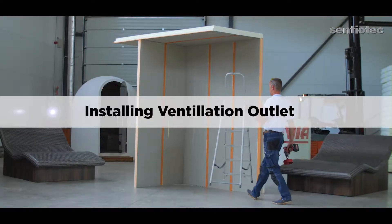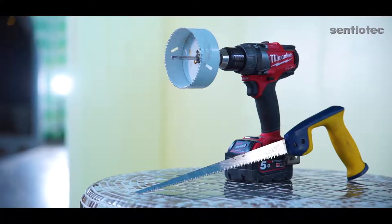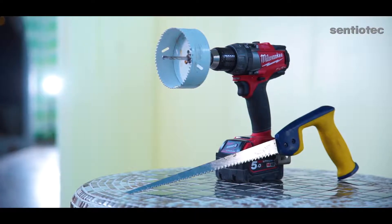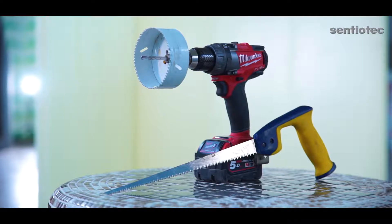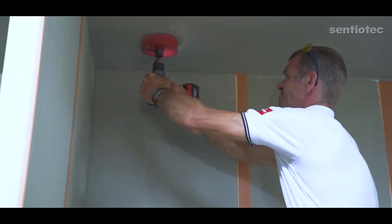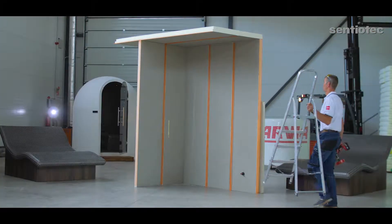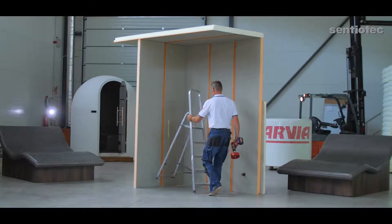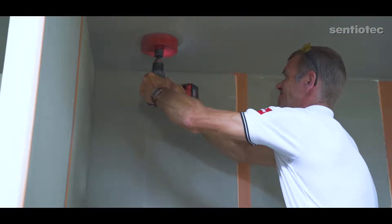How to install a ventilation outlet. We'll need these tools: a drill, a hole saw with a diameter suitable for the ventilation outlet, so either 100 or 125 millimeters. Just in case, place a handsaw near you — if the hole saw doesn't cut it, the handsaw helps you finish the job. We'll need these products: a ventilation outlet with a diameter of 100 or 125 millimeters.